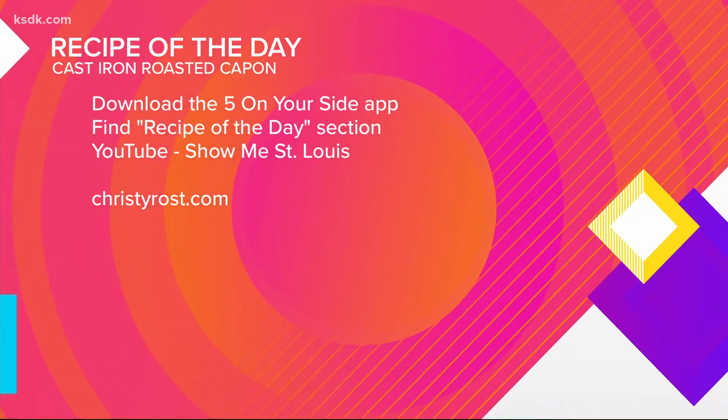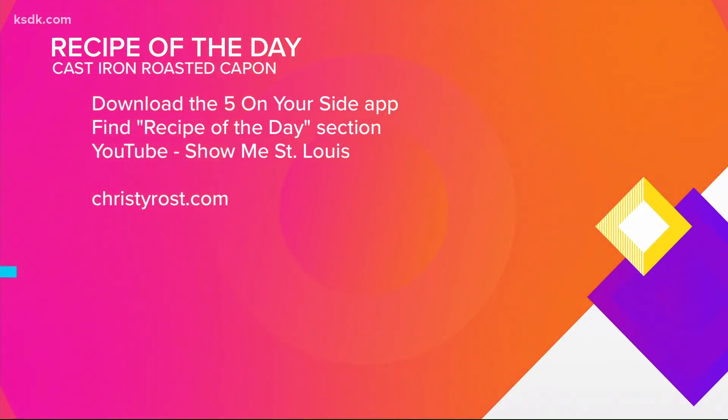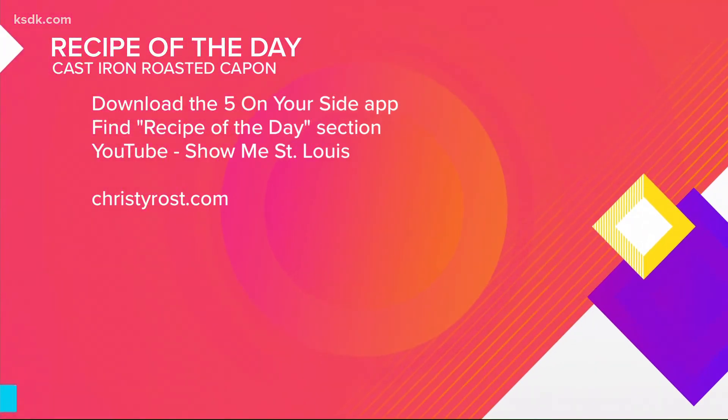We'll post this recipe after the show on KSDK.com and our YouTube page. For more recipes like this from Christy, visit ChristyRost.com.